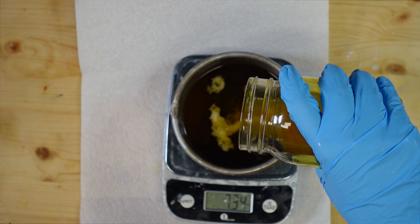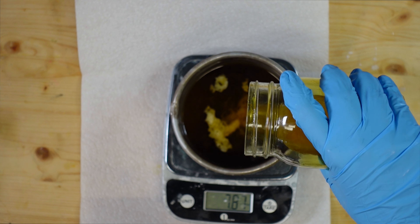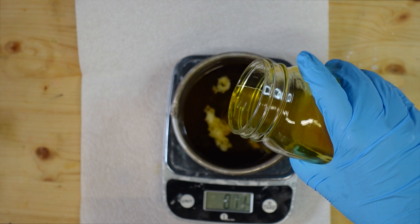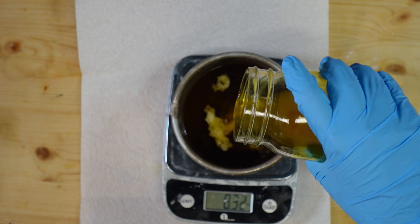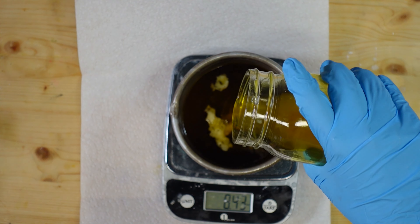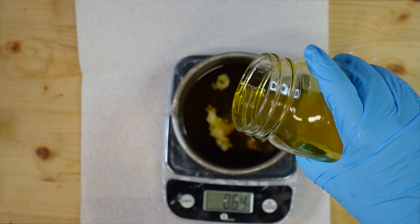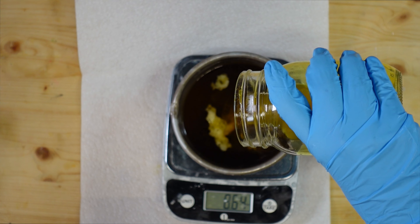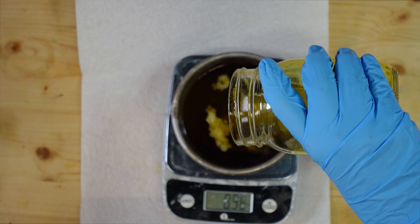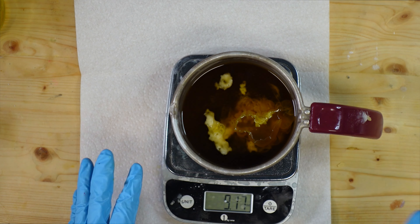If I'm using a harder butter like cocoa butter I may make a slight adjustment, because I want it to be spreadable. I don't want it to be really thick and hard to spread, because you're going to be using this on areas that don't feel the best, so you want to be able to easily apply it. I've got a little over — that's okay.